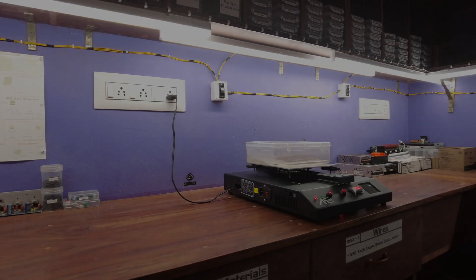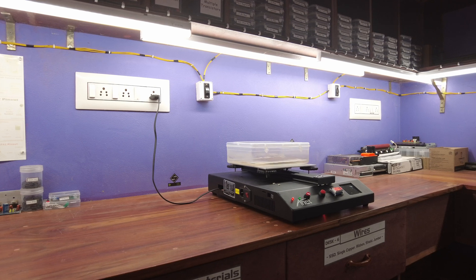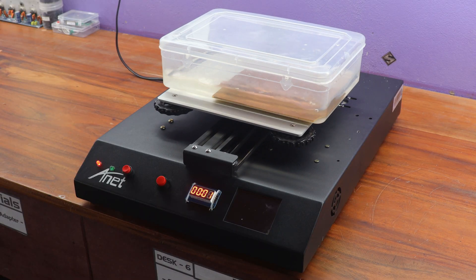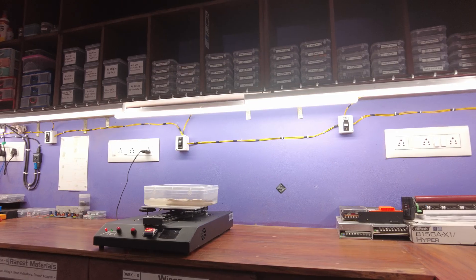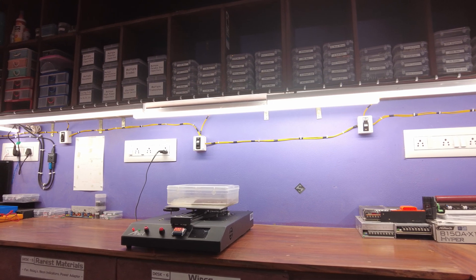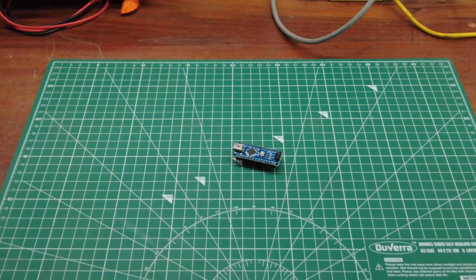Hello everyone, and welcome back to the channel. In today's video, I'm excited to show you how to build your very own DIY PCB etching machine. This PCB etching machine uses enhanced agitation to potentially speed up the etching process by exposing the copper surface to fresh etchant more consistently. This could reduce the overall etching time. This etching machine is based on Arduino.